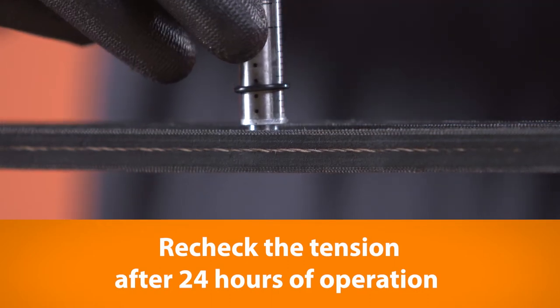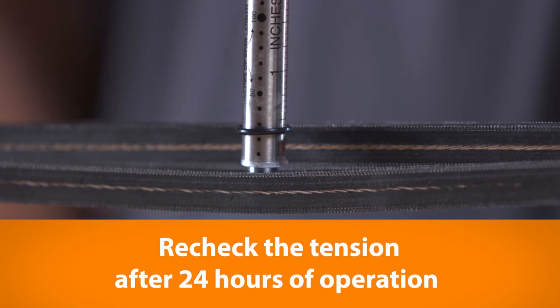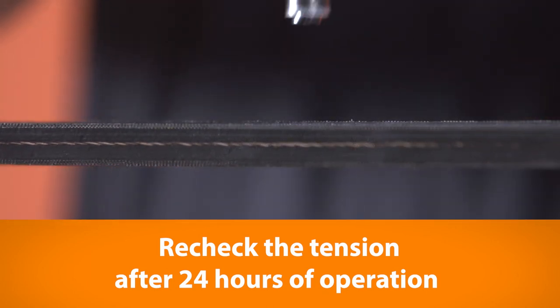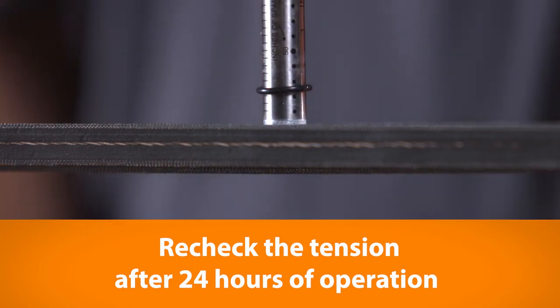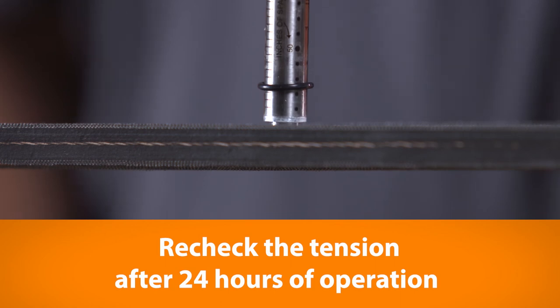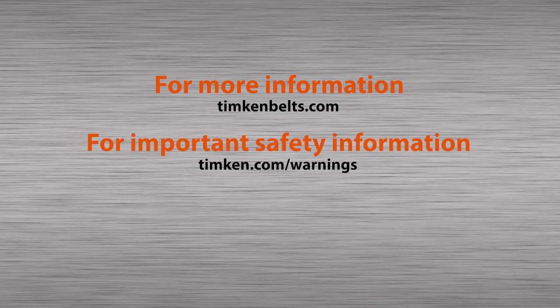One last tip: when installing new V-belts, check the tension on the drive after 24 hours of operation. Belts relax after seating fully into the shivs. Checking them after 24 hours can often expose installation issues that were not obvious after they were first installed. If you have any questions, please contact your sales representative or your authorized Timken Belts distributor.